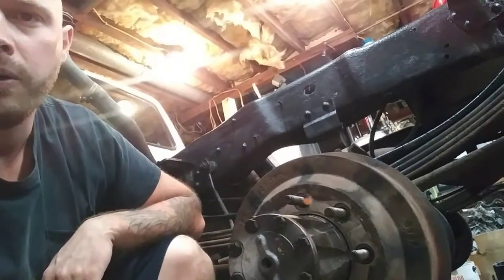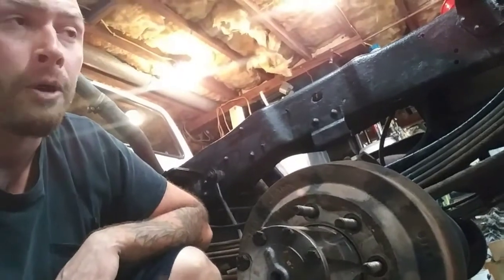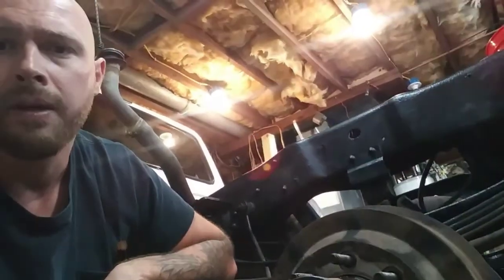Hey, what's going on? You probably clicked on this video because you're curious about the terminology of floating, full floating, and semi-float axles.